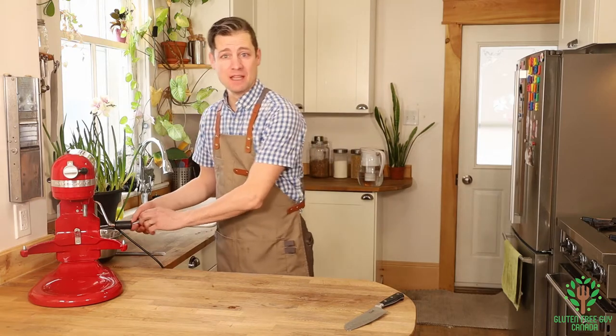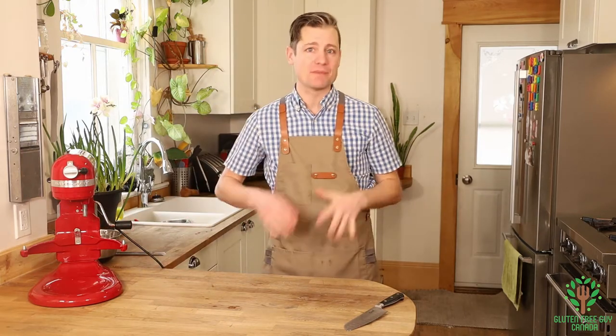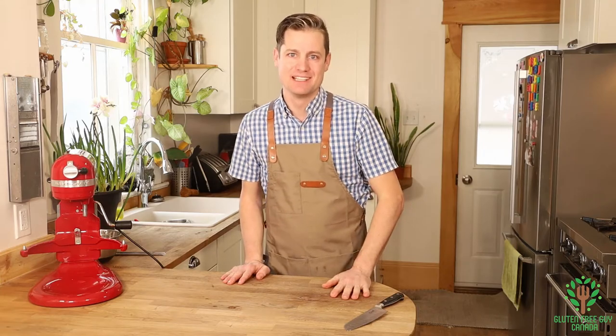I'm going to set that aside. When the muffins are done I'll let them cool for a little bit, and then we're going to dig into them and try them. See you in just a moment!